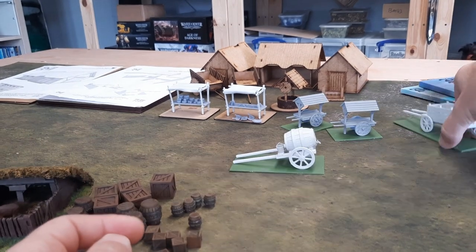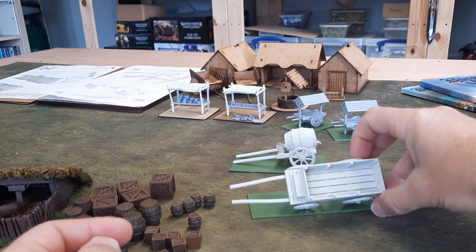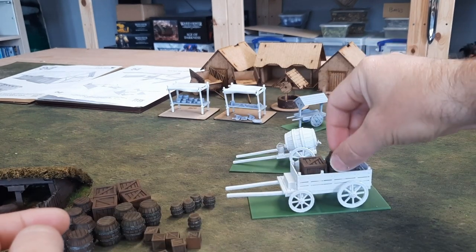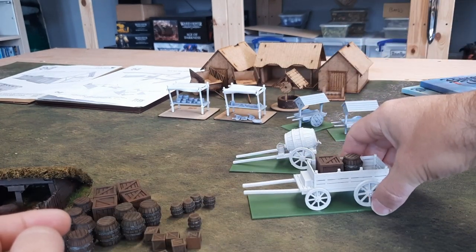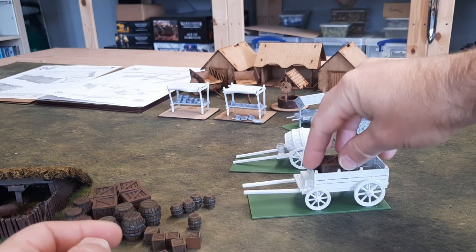Same as with the larger four-wheeled cart. You can fit these boxes and barrels and things in the back of it. It'd be quite good for an ambush scenario or something, or a raid. Might get some outlaws or something like that — that'd be quite good.